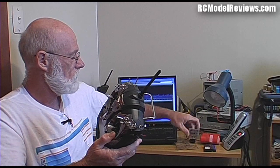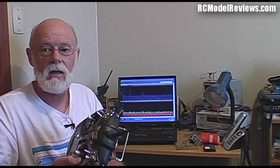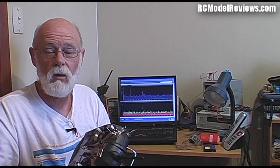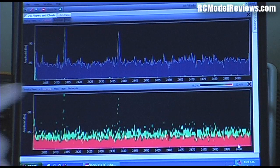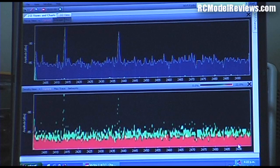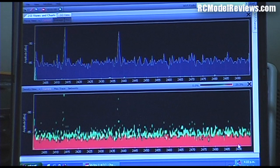Let's have a look at the spectrum analyzer when I turn this radio on and see how well it uses the band. The first thing I'll do is turn on the receiver and see what that does. Those little peaks are really just my 2.4 GHz mobile phone pinging to see if other phones on the network are there. There's not much happening - you can see on the band it's pretty quiet, just those little peaks which come now and then.